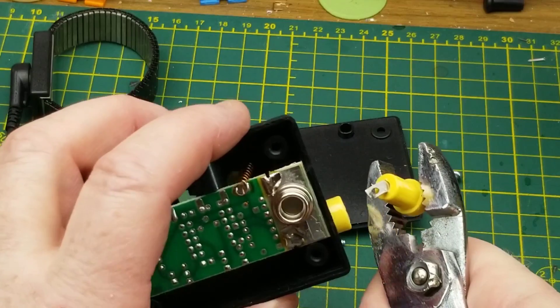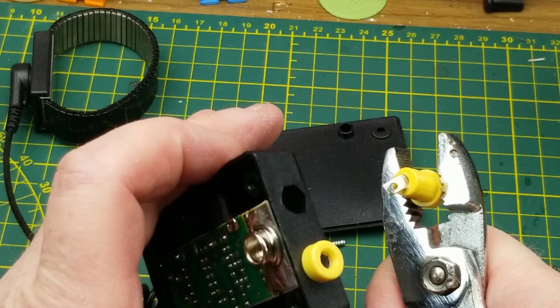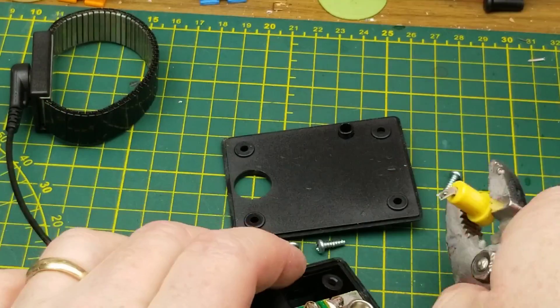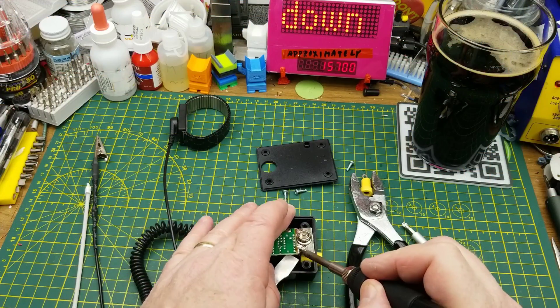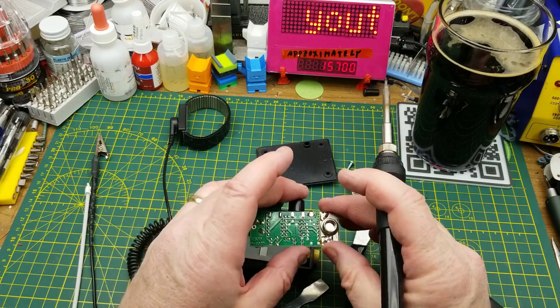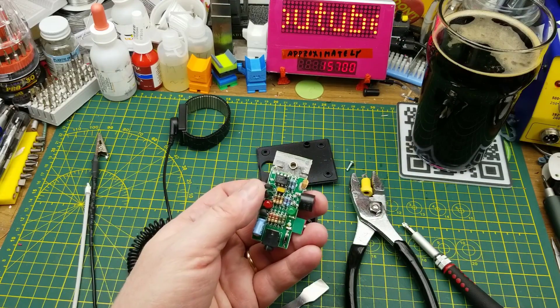Okay, so that wasn't supposed to come out that way. I suppose I could desolder the other one — there, that's the more civilized way to do it. Right, what have we got in here?